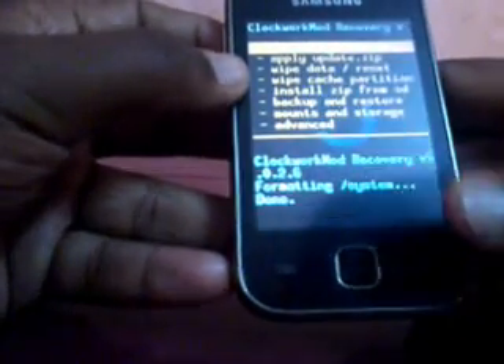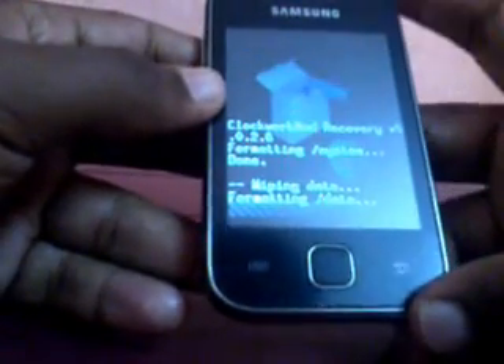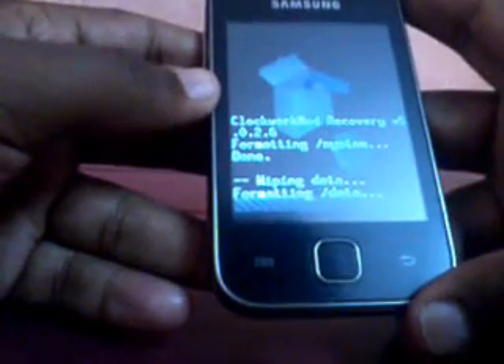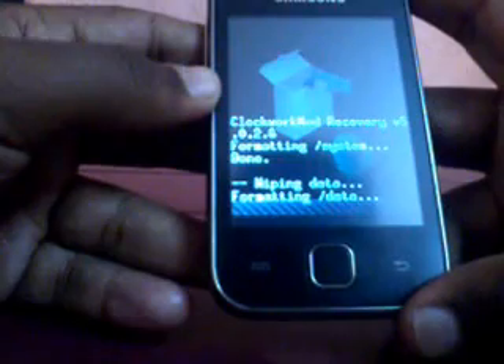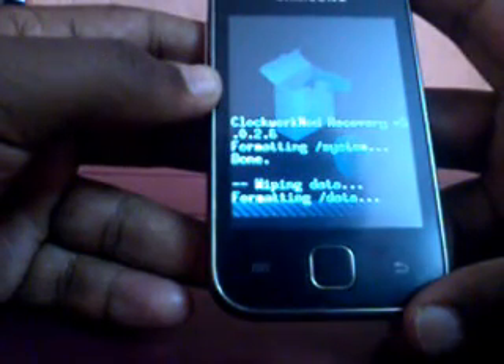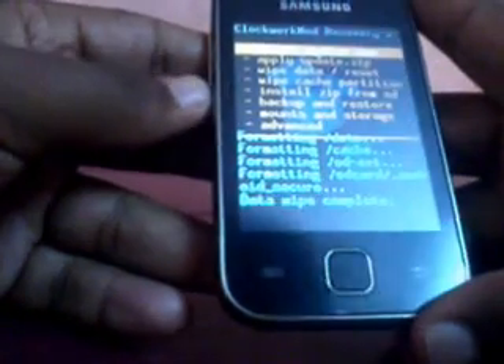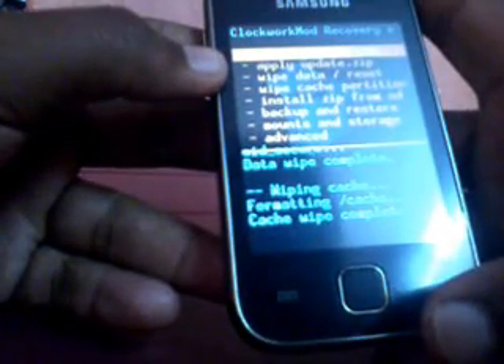Come back. Now we have to do Wipe Data Reset, which is the third option. Click on Yes. It is wiping data and resetting. Please follow the procedures carefully to get the success of installing the ROM. Now you have to wipe the cache partition, which is the fourth option. Click Yes for wipe cache. Wipe cache partition is also completed.